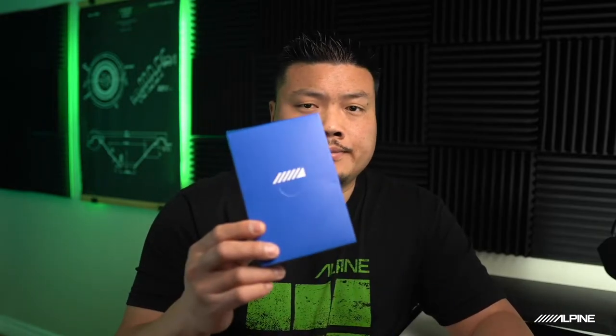So in the box, we have some paperwork and this logo container. Inside there's a user manual, a charging cable, and an aux cable, just in case you have a device that doesn't have Bluetooth. I don't see an actual charging plug in here, but if you're like me, you probably have one or two — or twelve — extras lying around.